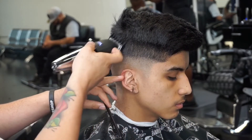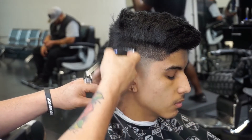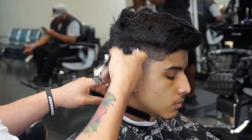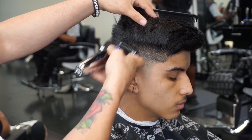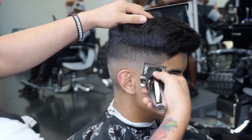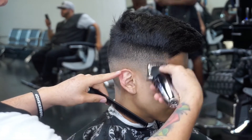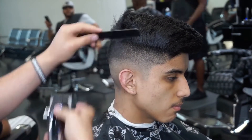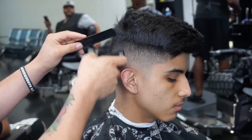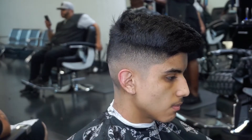I'm going just under where I went with the two guard, coming in with the one-and-a-half guard. Now I'm using the one guard with the lever open, doing the same process. I started at the very top with the two, went down to the one-and-a-half, down to the one, and then here I have the half guard. As I work my way down I'm just using open blade, closed blade — I don't really play with the notches too much.